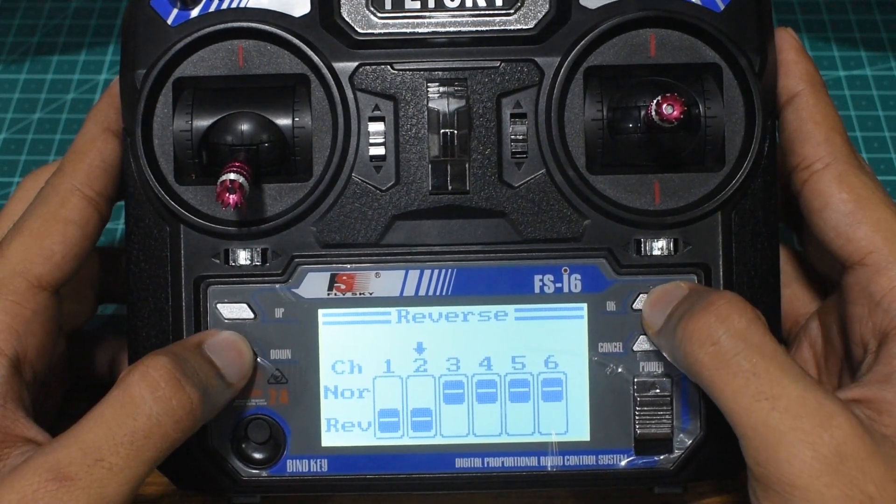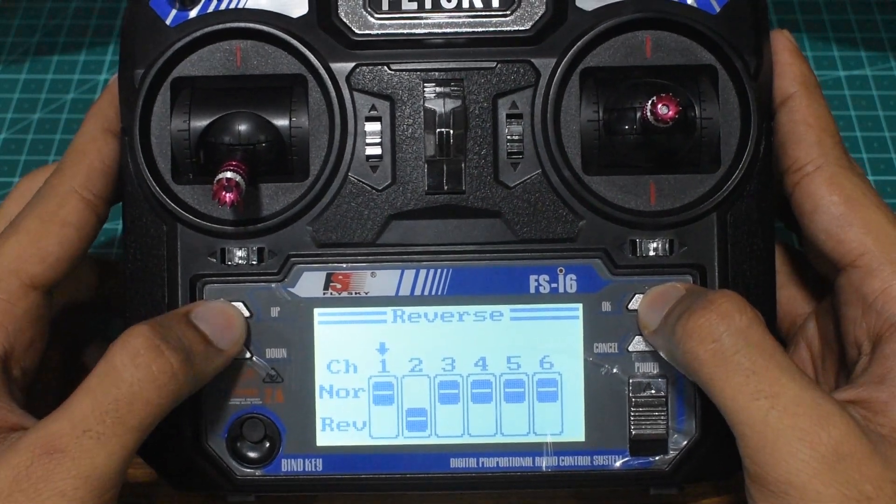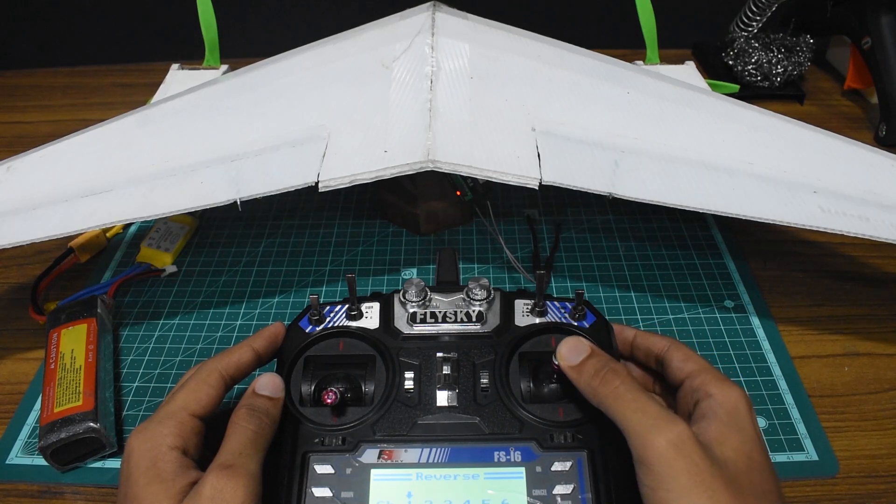So now we have to un-reverse channel 1. You can do that by skipping through the channels and pressing up or down. On testing, we observe that the elevator moves in the opposite direction while the elevon is correct.